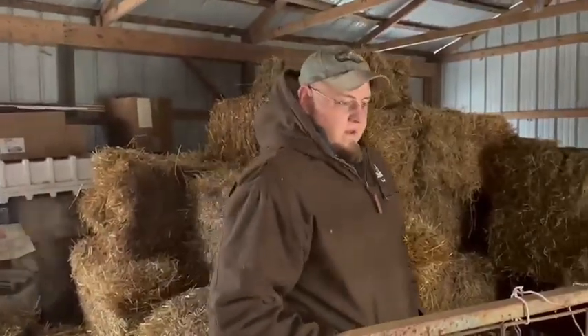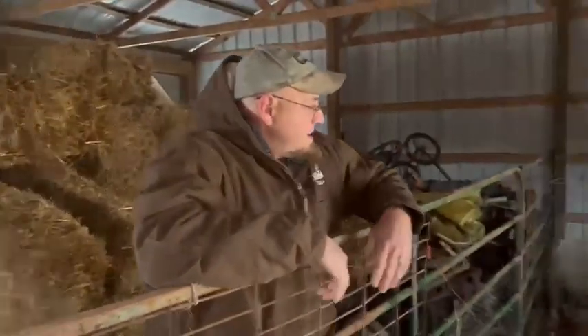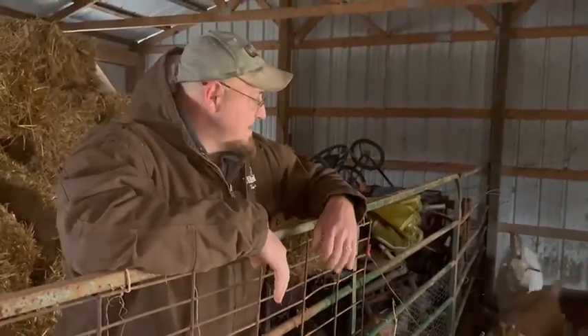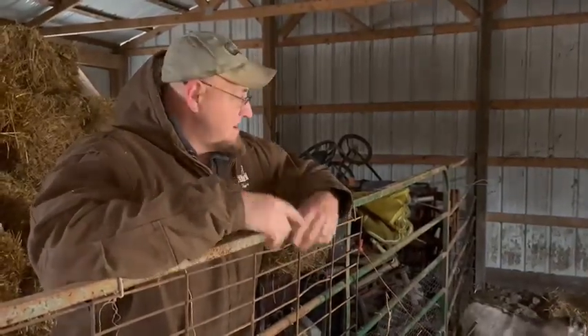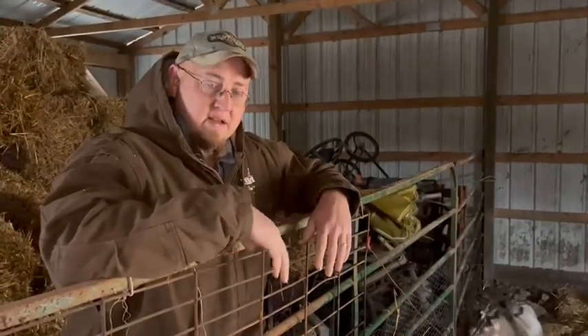So why do you put straw down instead of hay? So they can actually eat some of the straw, but they won't eat very much of it. Straw makes better bedding because it's hollow in the center. So if it gets wet, it'll dry out quicker than hay will, because hay is solid. So that's why you use straw for bedding.